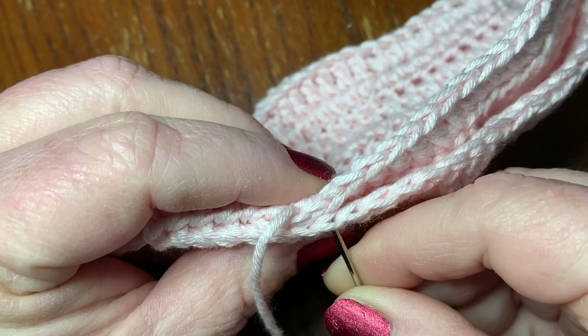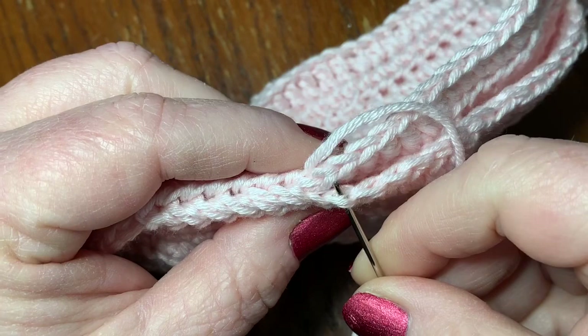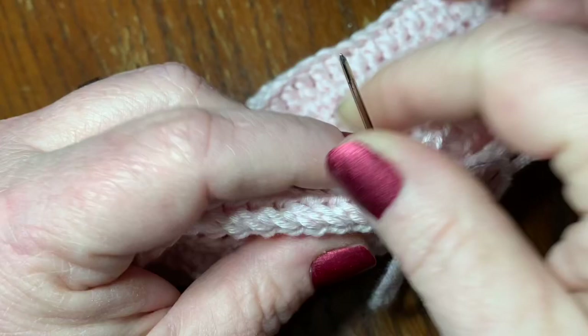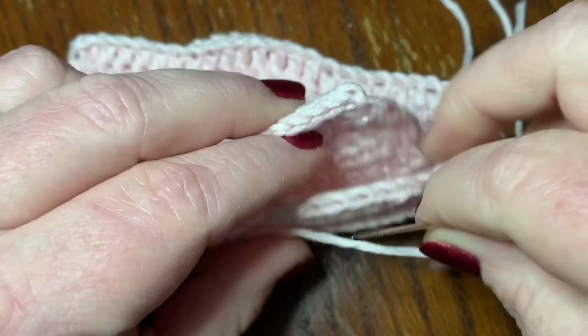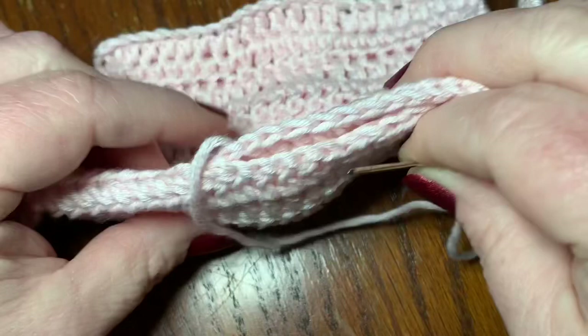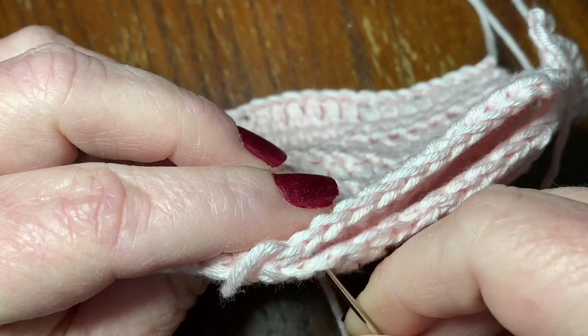If you make a little mistake — miss a loop or something — no big deal, just keep going. It's going to look great when you're done. You're just going in and out, back and forth. Just make sure you are going over five on this side as well by the time you get down there, and it should line up perfectly.